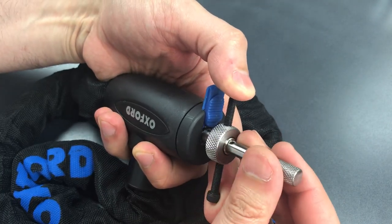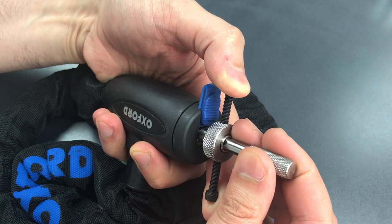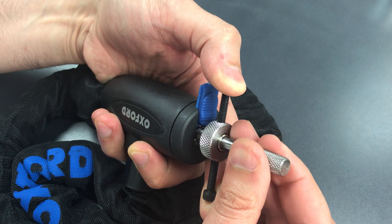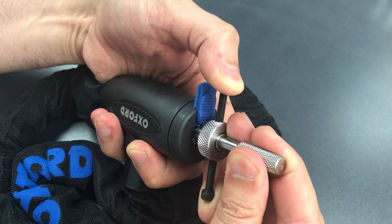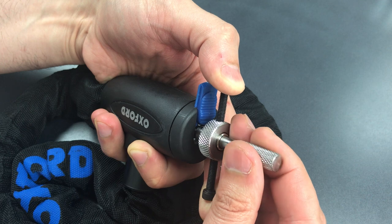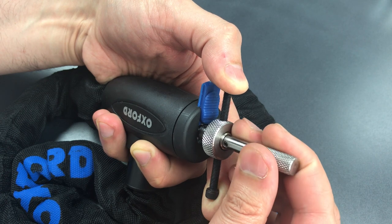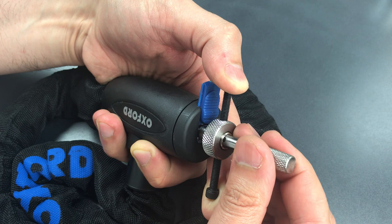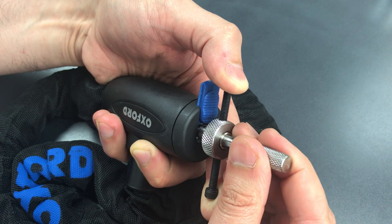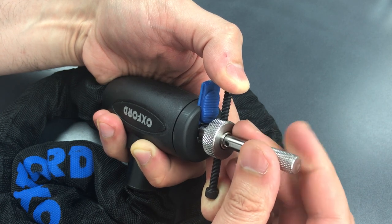We're tensioning off of one, so let's find number two. I might have gotten something out of two. Little click on three. Not sure about four. Nice click out of five. Nothing on six or seven. Back to the beginning. Nothing on two. Click on three. Nothing on four. Five, six, or seven. Back to the beginning.